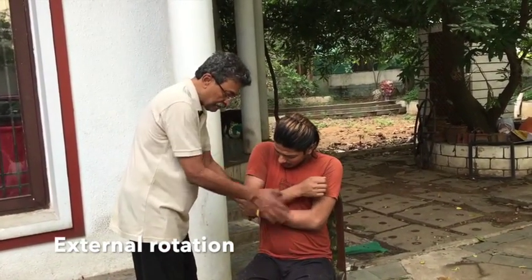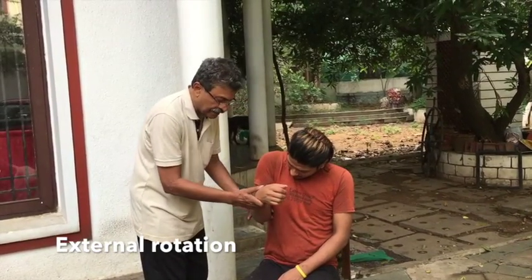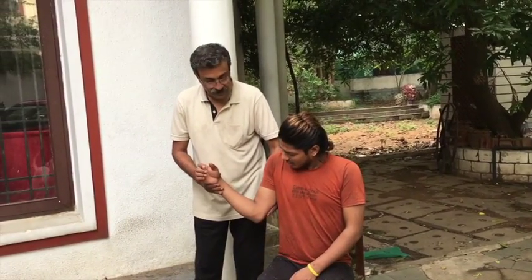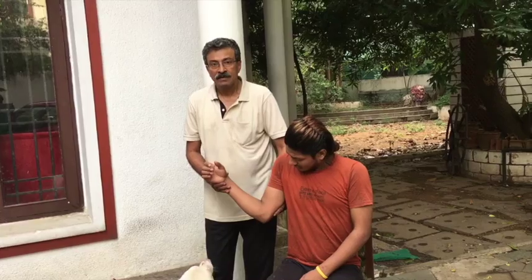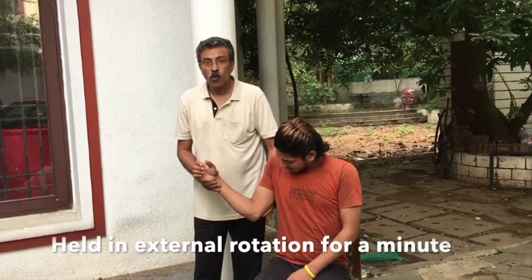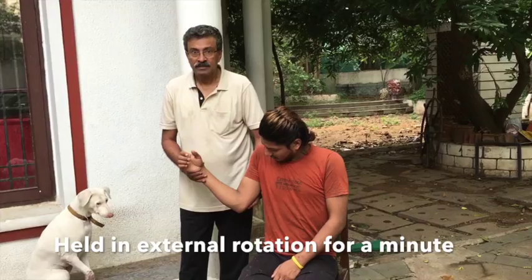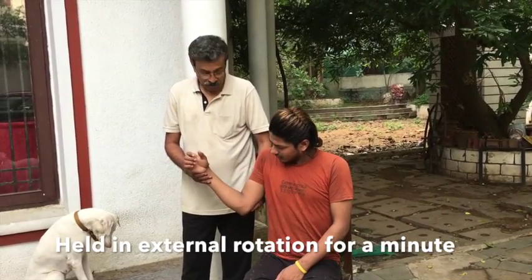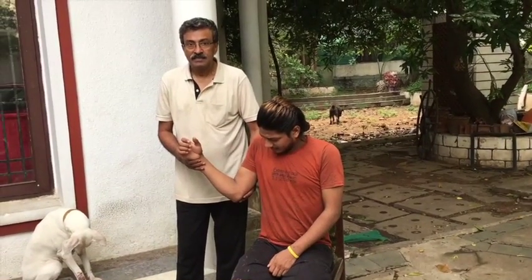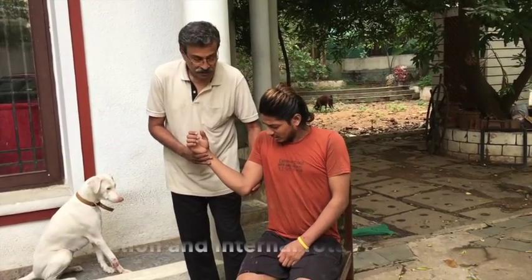The arm is gently externally rotated to the maximum extent possible. Once it is fully externally rotated, it is held in external rotation for one full minute, and at this stage when the capsular buttonhole tear is wide open to accept the head to roll back in,